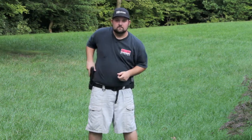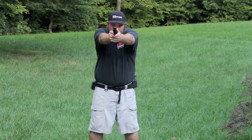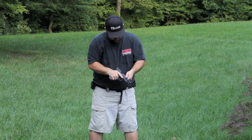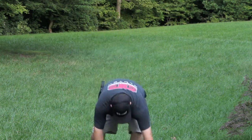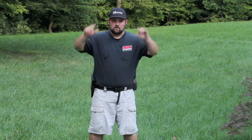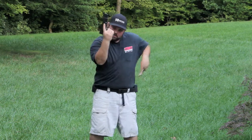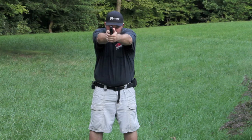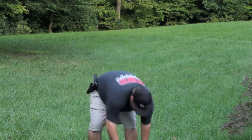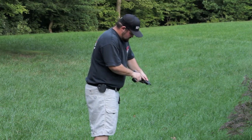Let me check to make sure everything's good. Side clear. All right, one more tuck. Hold your side view. Okay.